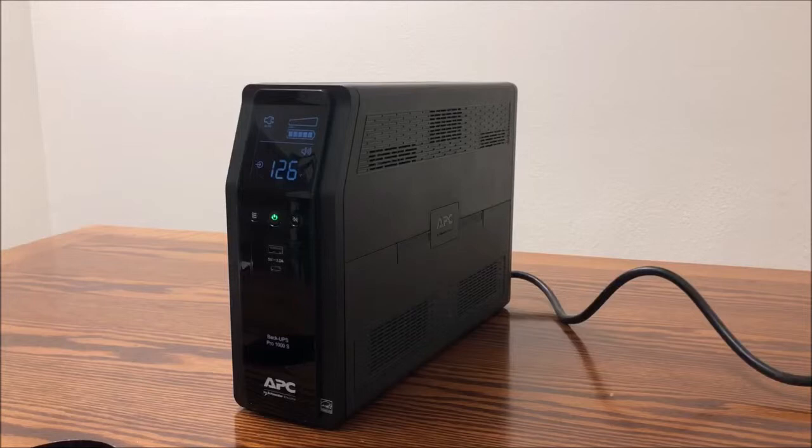We are going to show you how to activate the power saving mode on the Back-UPS Pro. In this video we are using a BR-1000MS.